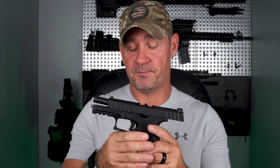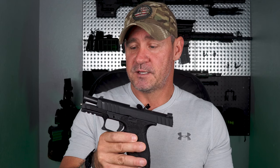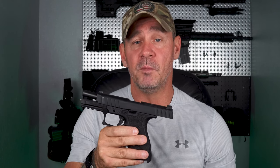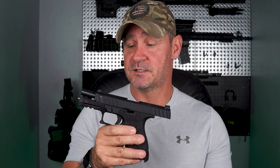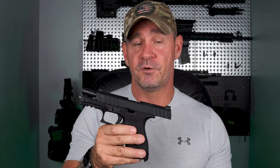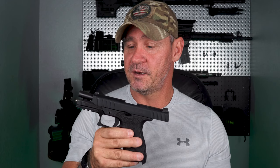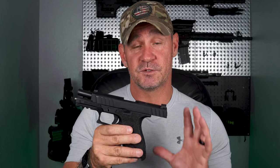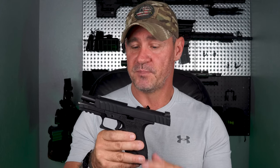That brings us to the price point: $289 plus tax. Once this gun really hits the market, they're going to do just like Canik did — in the beginning Canik was $300 and now they've got upgraded parts and they're up to $800 to $900. Once they realize this is a good gun and people are desiring it, they're going to bump that price up two to three times like it's nothing. So I would definitely go ahead and get one if you have an opportunity to. It's really good for someone who's on a budget.